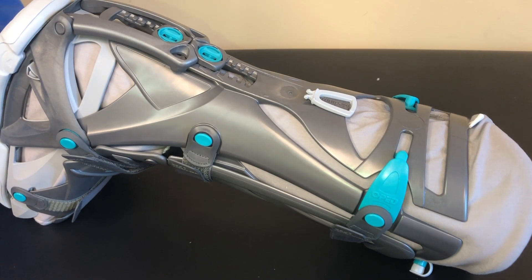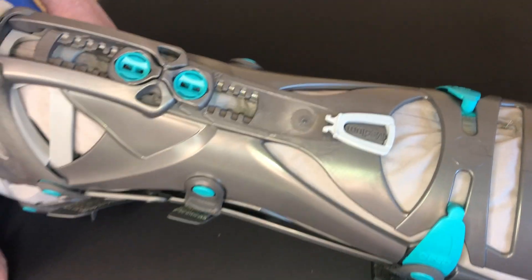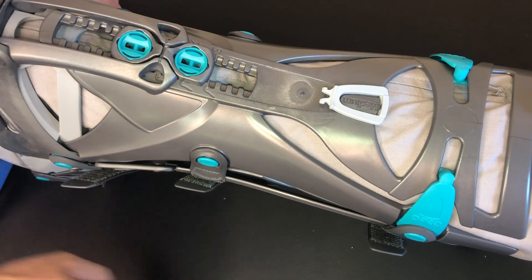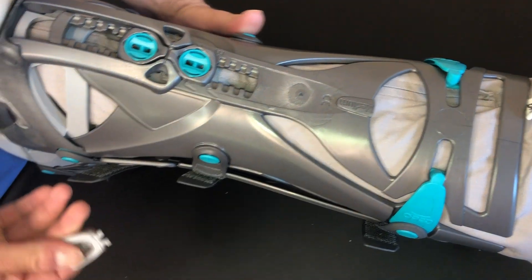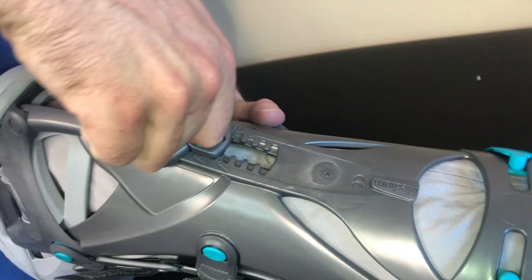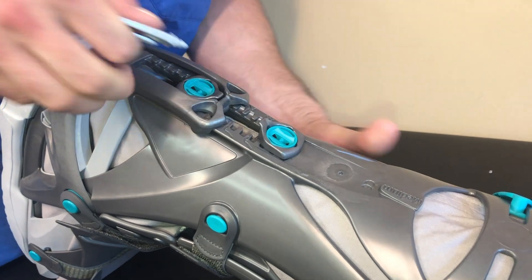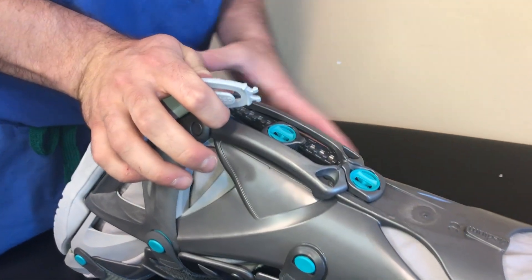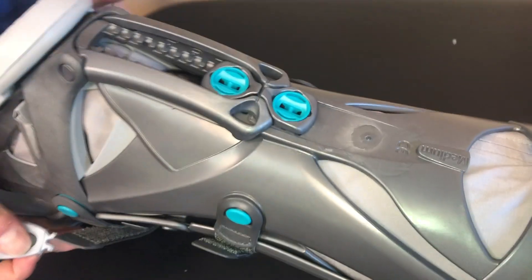If instructed to unlock the boot, first locate the small light gray key. This key is mounted on the back of the boot above the range of motion restrictors. Place the key inside the restrictor you wish to unlock and move. Turn the key to the right, landing in the horizontal position. You may then need to slide the restrictor up or down to a different position. To lock in place, turn the key to the left, landing in the vertical position.